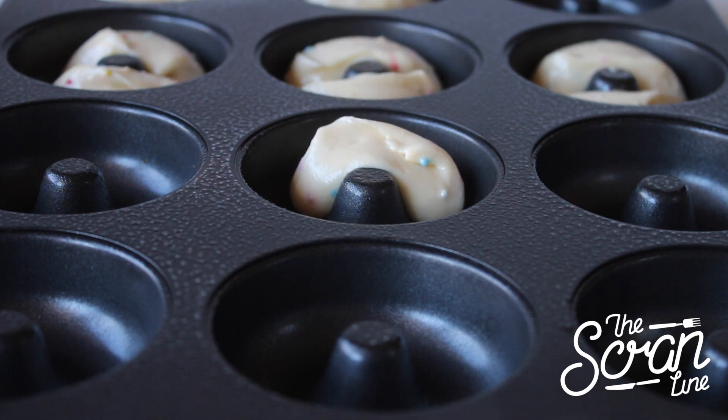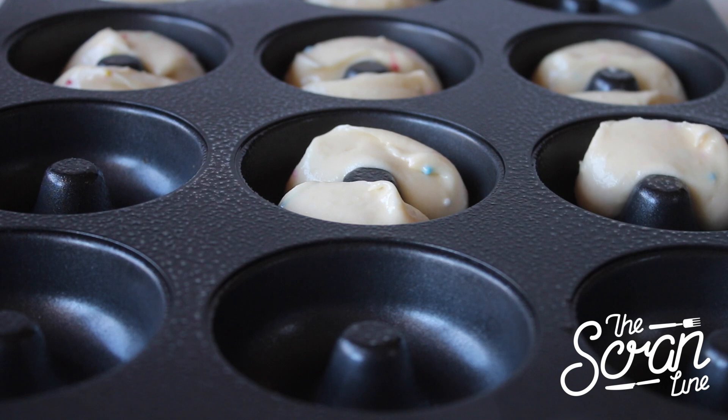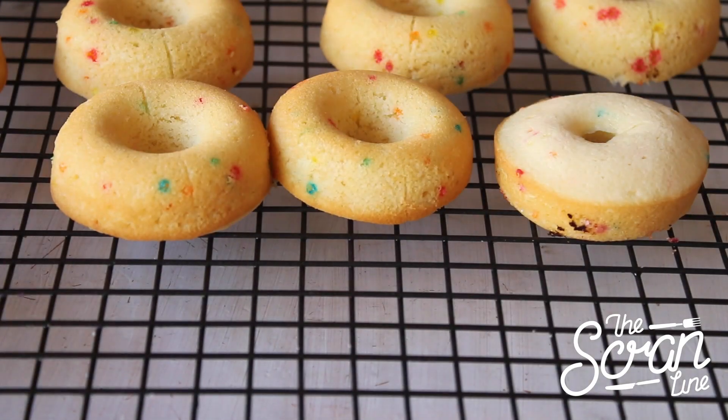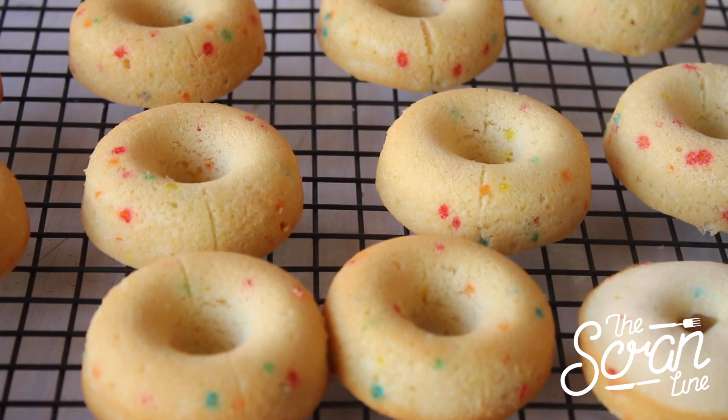I'm using a small ice cream scoop to scoop my batter into my doughnut tray, putting two scoops into each doughnut hole. You can pop those in the oven for 20 minutes. As soon as they come out of the oven they just pop right out, so let them cool down completely before moving on to the next step.